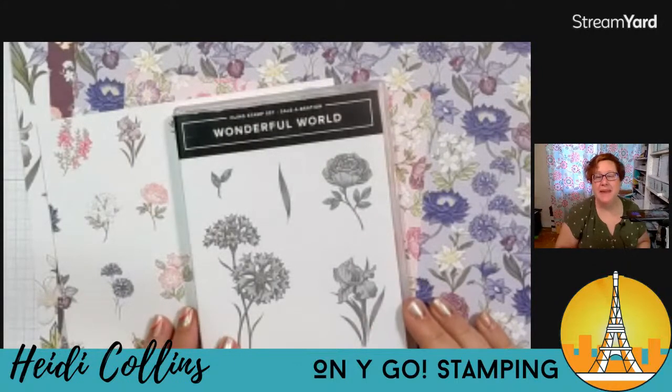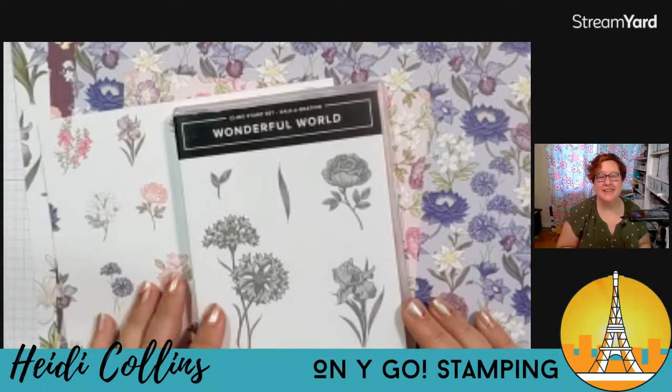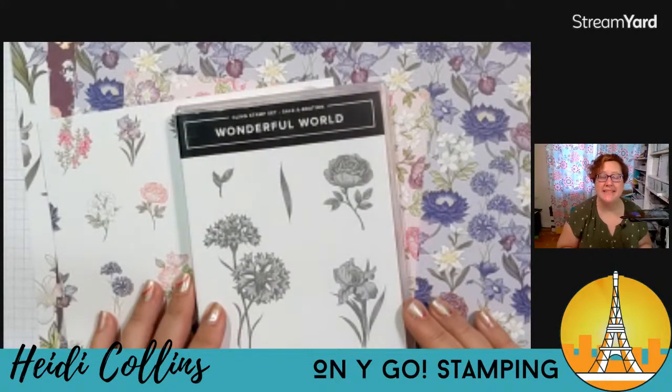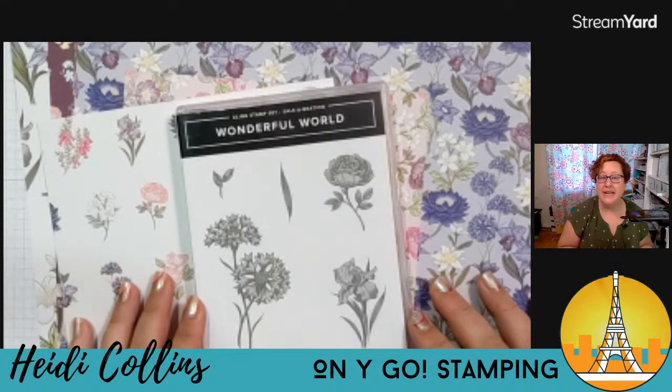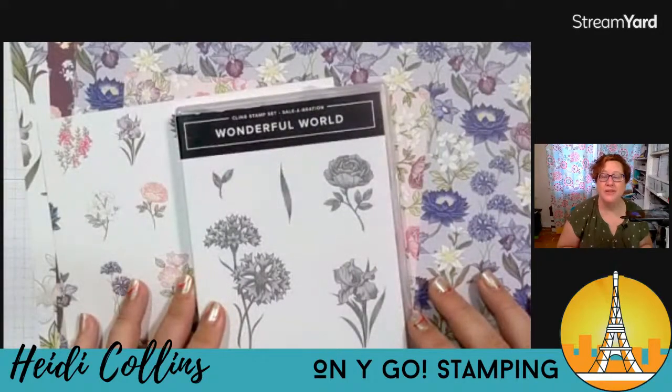So this is the stamp and the papers that we're going to be using this evening. This is the Wonderful World stamp set and the Wonderful World paper. Now this is in the celebration brochure and you can get it free with a hundred dollar purchase — really, really awesome.